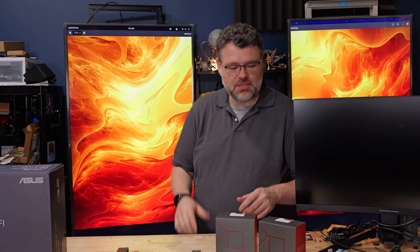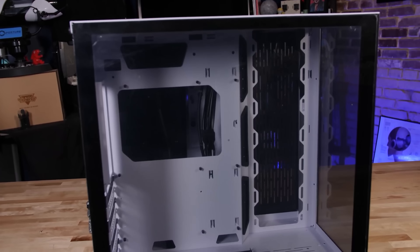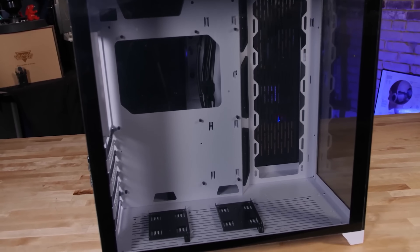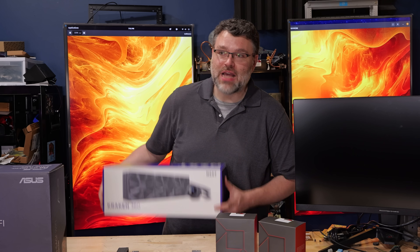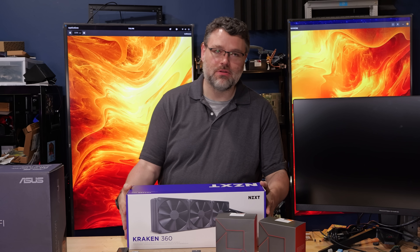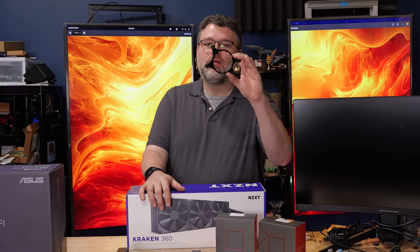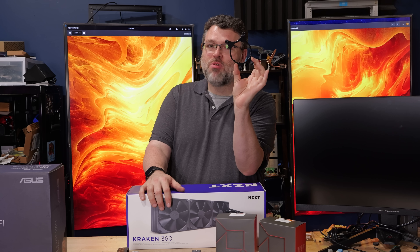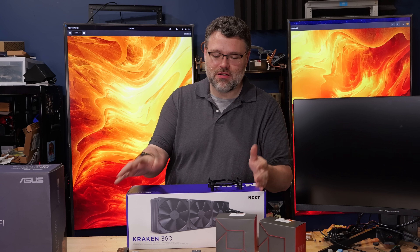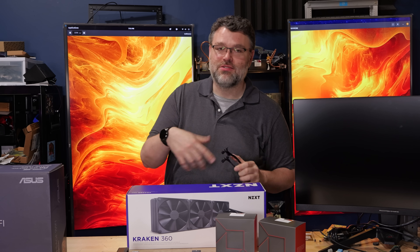Let's put together a system. We're going to need a case — we're going to use a Lian Li O11 Dynamic because it supports two power supplies. For cooling, we're going to use the NZXT Kraken 360, which is an Asetek cooler enhanced and augmented by NZXT. There's a bracket bundled with the CPU — basically the same for the last few generations of Threadripper — which bolts on and then cools the CPU.